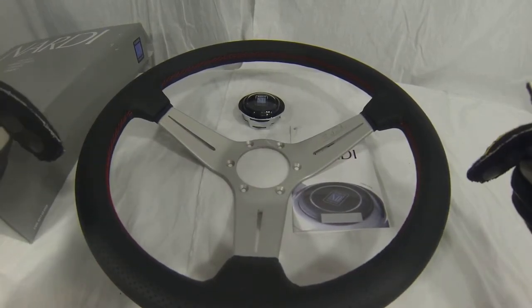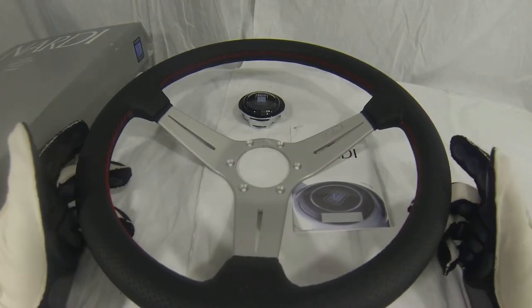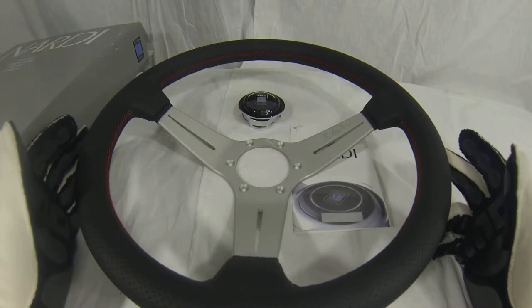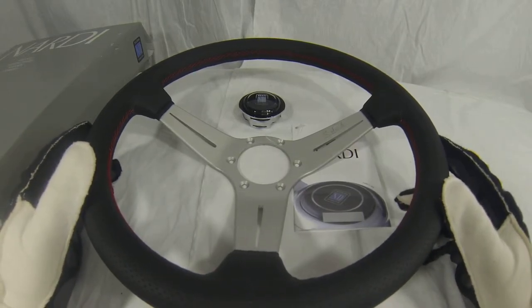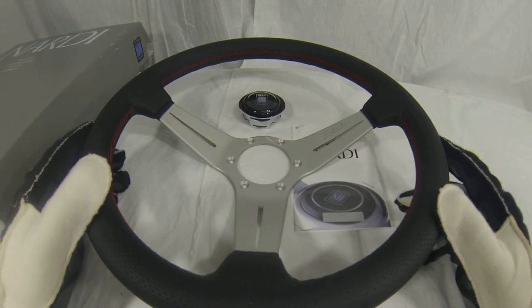Go ahead and click our link below, check out our website, I'm sure you'll be happy that you did. Feel free to leave any comments or share anything with us below if there's any other videos you'd like to see or any wheels you'd like us to put up. Just let us know, we'll be happy to do it for you. Thank you so much for stopping by the YouTube channel and we will see you over at MrSteeringWheel.com.